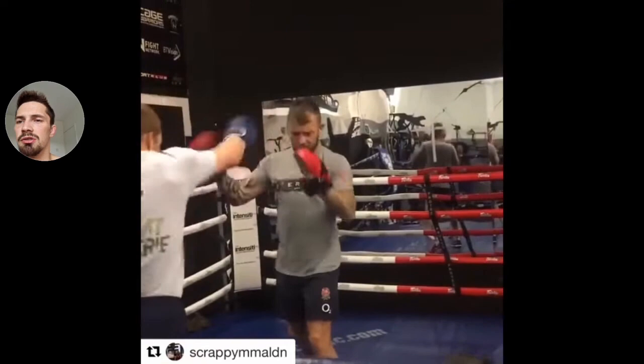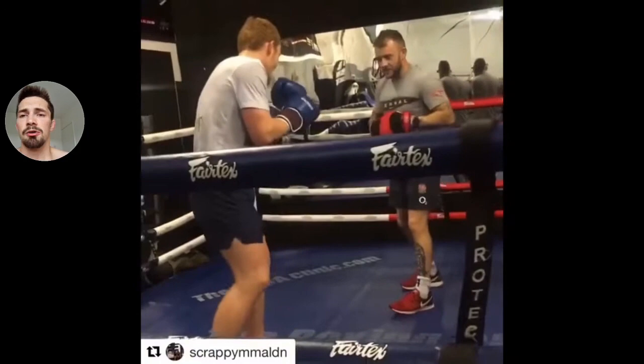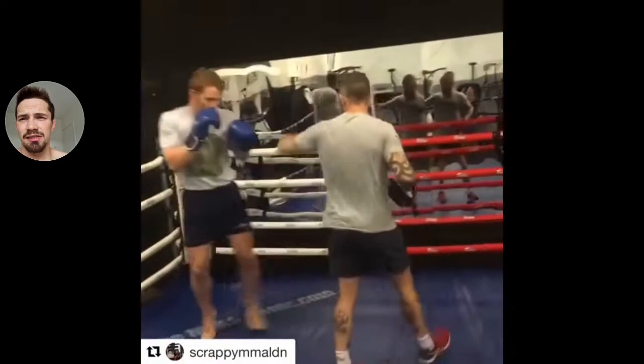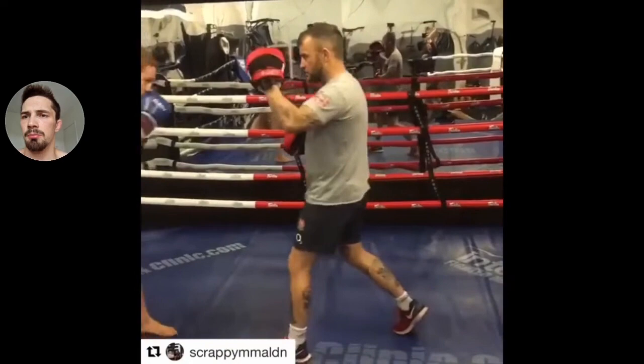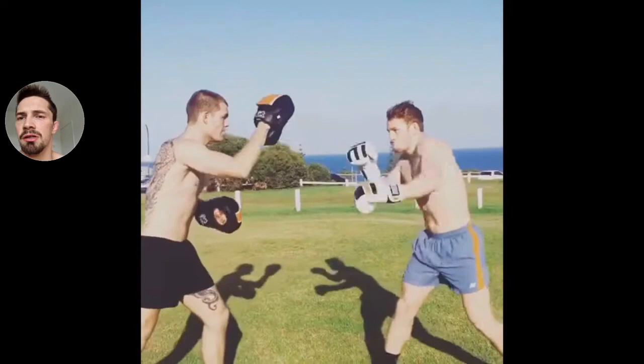There he's going jab, hook, cross — doubling up on one hand and then landing with the right and pivoting off. This is the job of a good padman. A good padman will make you move, fire shots back, and test your defense. Because if they're not doing that, what's the point? You can practice it all better on the bag — using the uppercut and hitting that left hook.